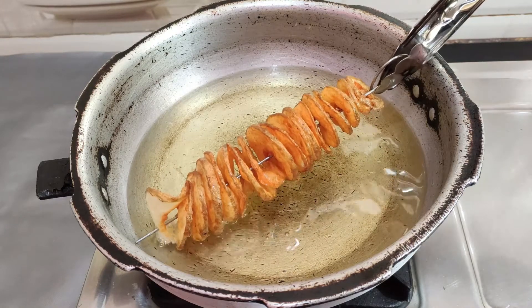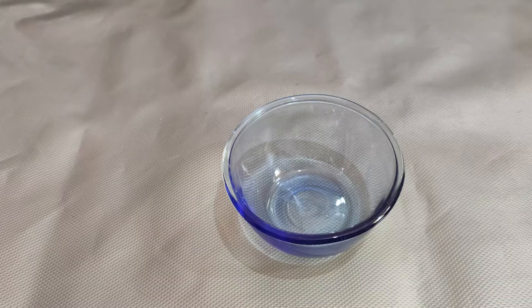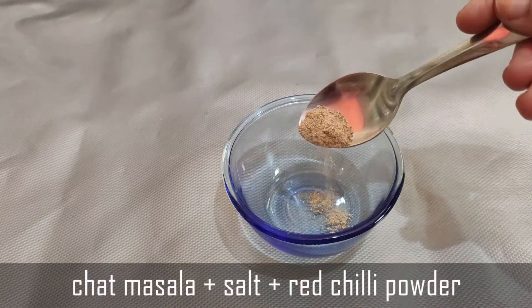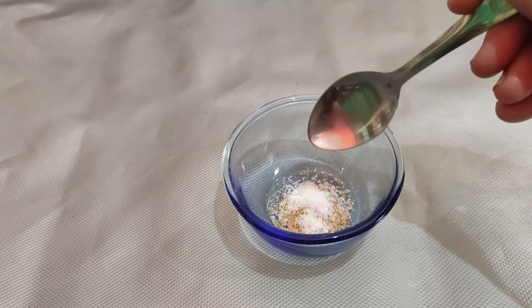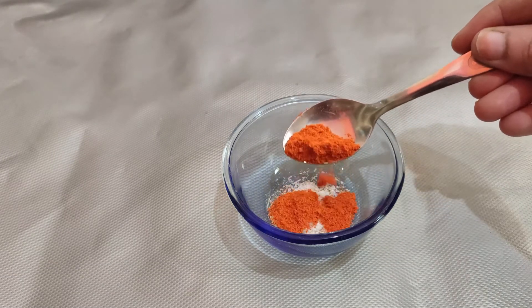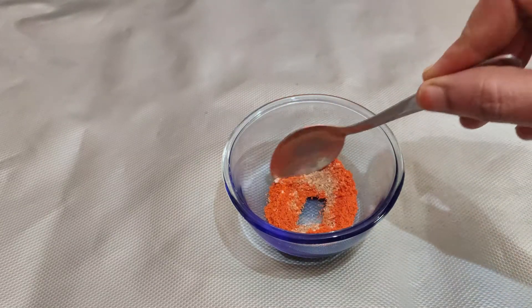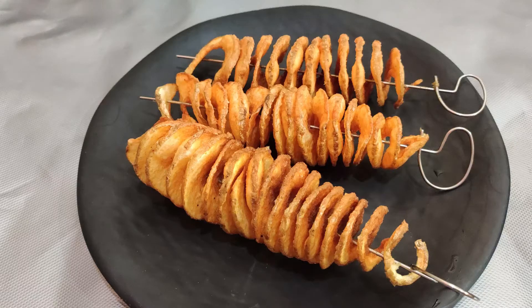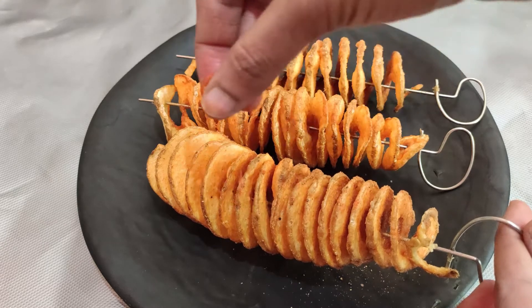Cook and fry until the color changes and it becomes crispy. Then add 1 teaspoon of chaat masala, salt, and 1 tablespoon of red chili powder, and mix the seasoning in a bowl. Sprinkle this masala over the potato tornadoes.